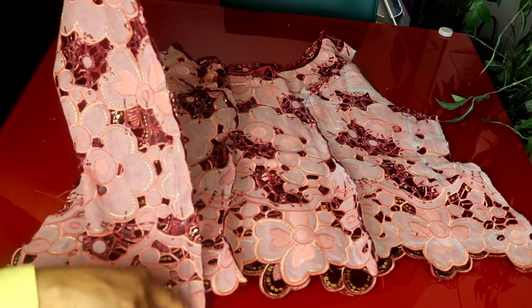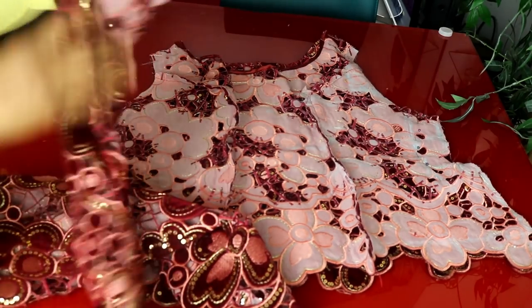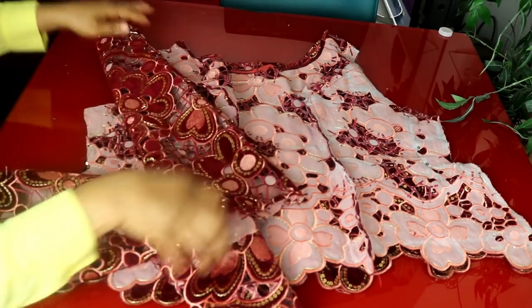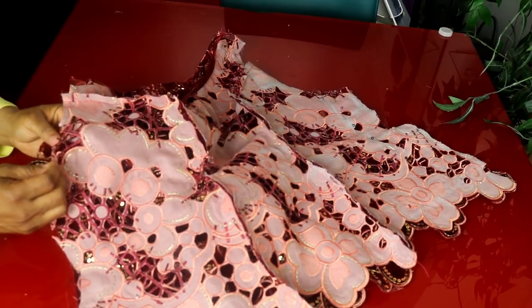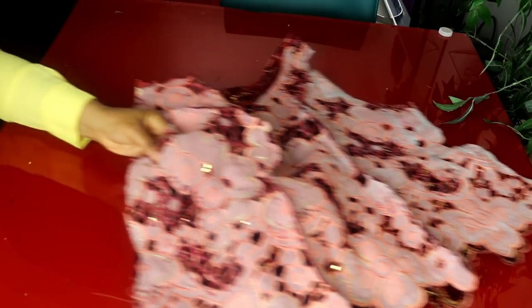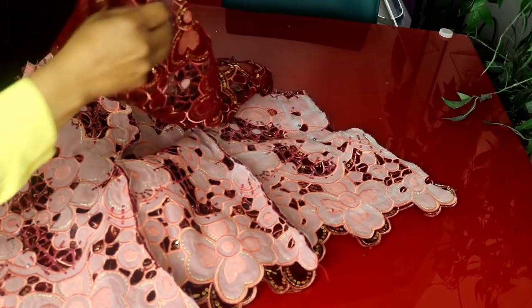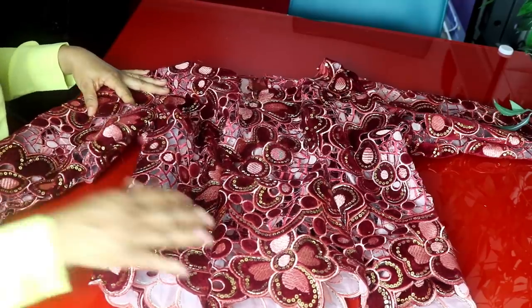I go ahead and sew the shoulders on both sides. After that, I sew the side seams of the sleeve, then turn it to the right side. I tuck the right side of the sleeve inside the blouse, look for the side seam, match everything together, and pin all around. I sew the sleeve all the way round to attach it to the armhole. I do the same for the other sleeve, finishing the sewing on both sides. The sleeve and blouse are now fully attached.